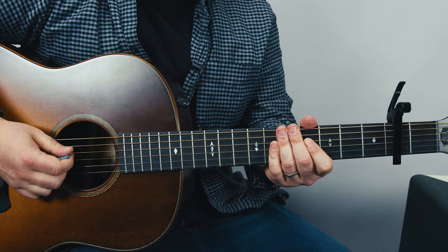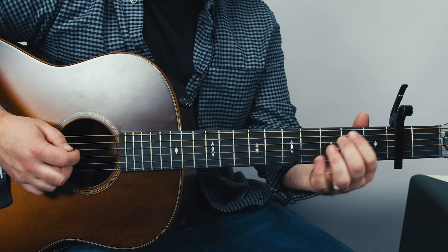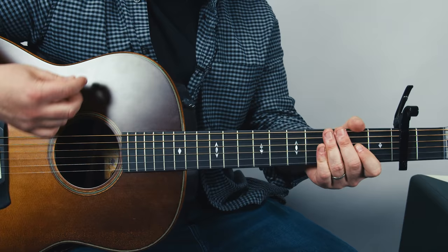All right, let's learn the tune. We're gonna start with the capo on the second fret and we're gonna do a little groove of E minor to A major. The rhythm is: down down down up down up up down down up down down down up down up up down down up down up down down down down up — that's when you change to the A.